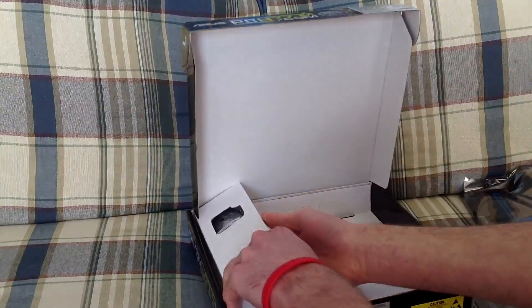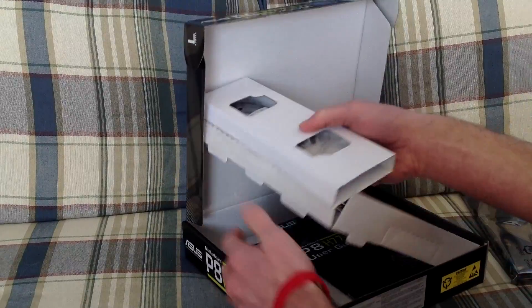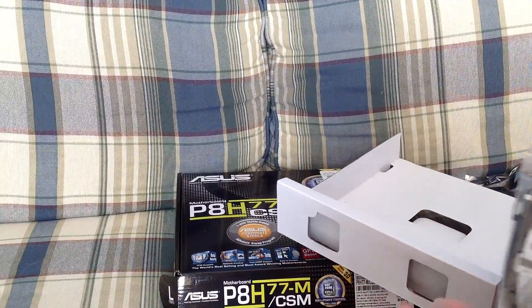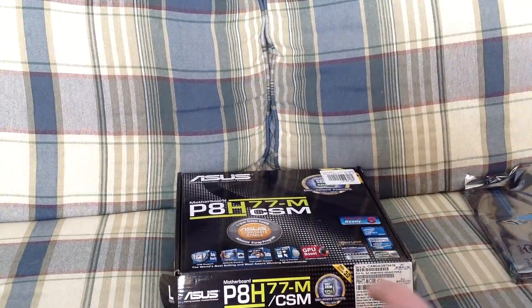It also comes with two SATA cables, which are in this white box. We'll put those off to the side.